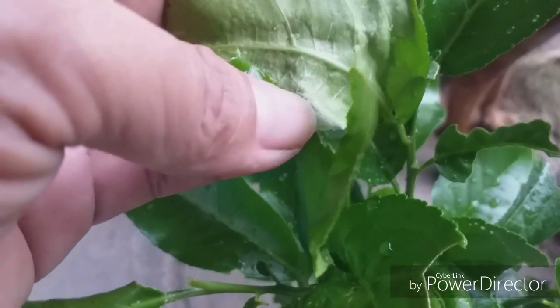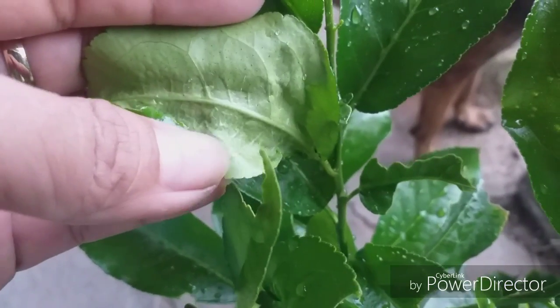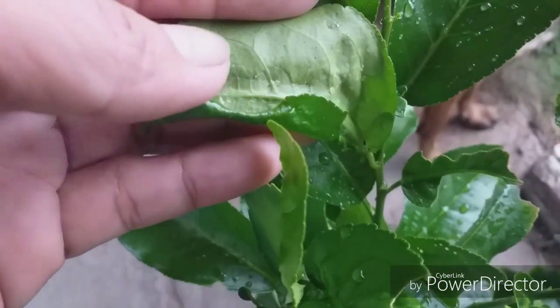So what you need to do is get rid of this and burn it, because if not, it will damage the other leaves too — it will be infected.